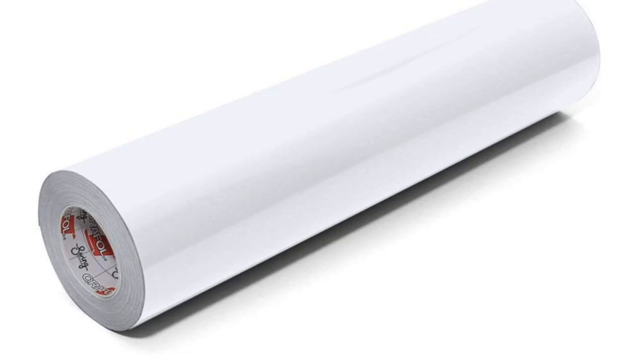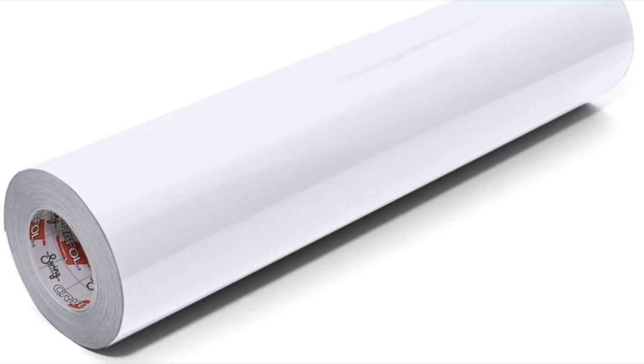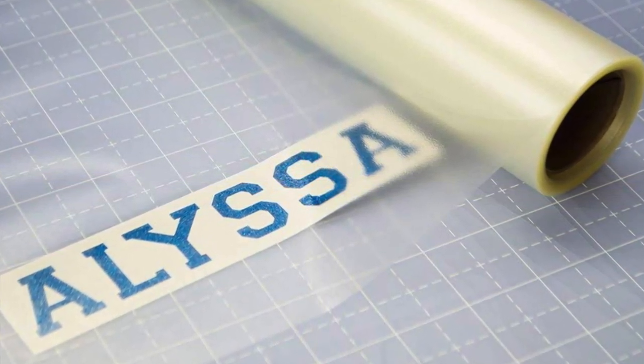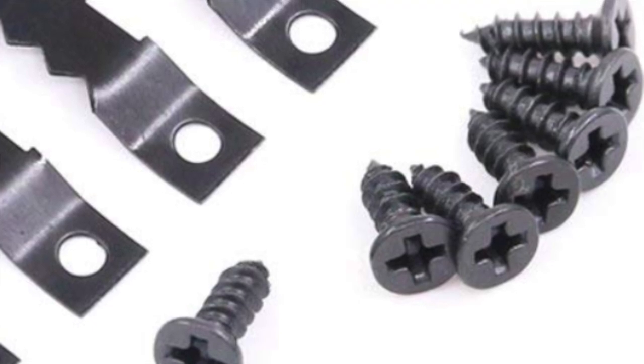Now for the products: this is the MDF which I picked up at Lowe's for another project — I'll link that below when it's up. It was about $17 for a huge sheet, but since I'd purchased it for a tabletop project this piece was essentially free for me. All of these product photos are courtesy of Amazon. This is just white vinyl — it doesn't matter what brand you use, but this is Oracal. This is the clear transfer tape; I love this transfer tape, it is my absolute favorite, and I've used them all. Links are in the description box.